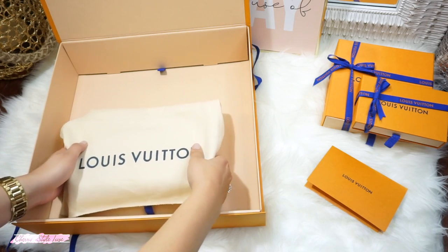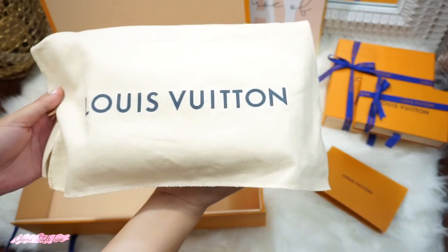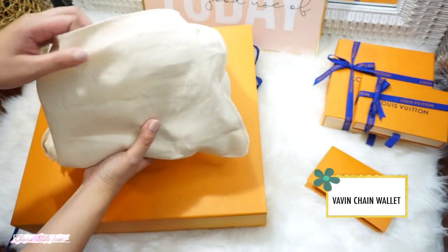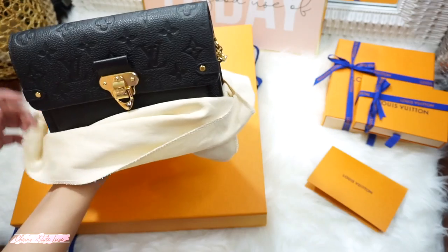Here she is — this is the Vavin Chain Wallet in Monogram Imprint in black. This bag is named after the subway station in Paris.